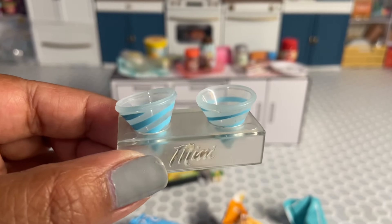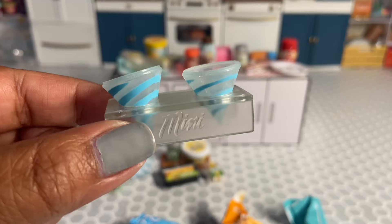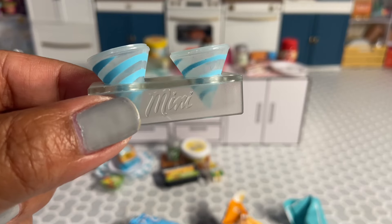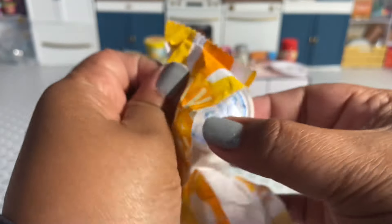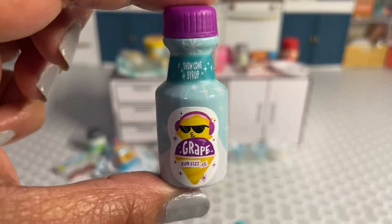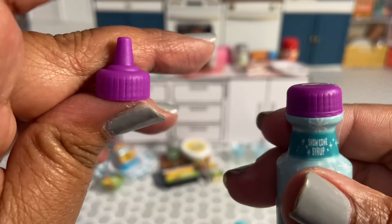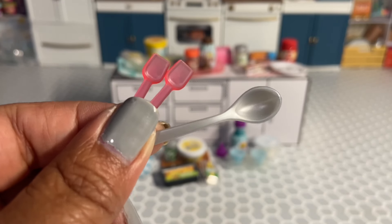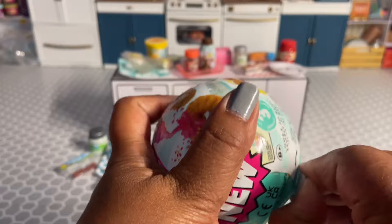So I got the grape snow cone. There are two new snow cones in Wave 2 — a cherry one and a grape one — and I really wanted the grape one. Look at the little snow cone cups or cones, so cute! We got a tub of shaved ice and some grape snow cone syrup that comes with a cute purple nozzle. Aside from our tongs, we got a big spoon and two little spoons for our snow cones. Let's open the next one.